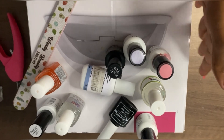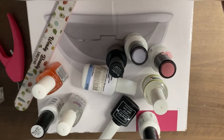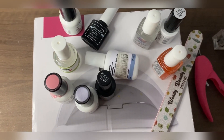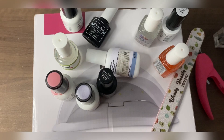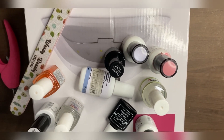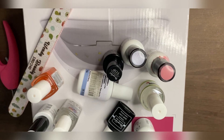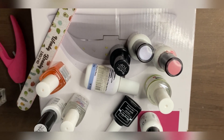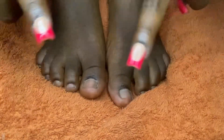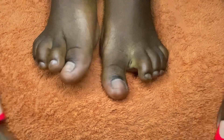Disclaimer: I'm not a professional nail tech, I'm still learning. Don't judge me if I do anything wrong — correct me so next time we'll know what to do and what not to do. Anyway, let's get into the video. This is how my toenails look right now.